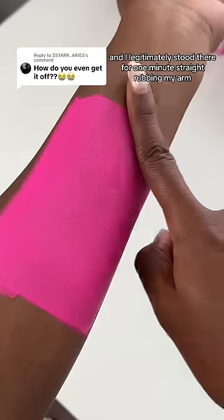I wanted to do a proper smudge test, so I was rubbing my arm so hard, and it didn't even come off a little bit. I legitimately stood there for one minute straight rubbing my arm.